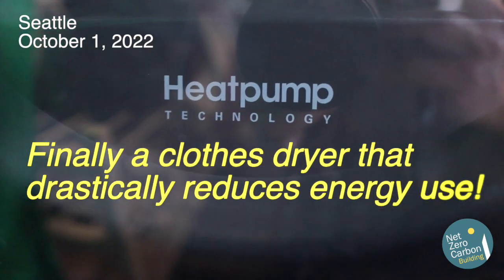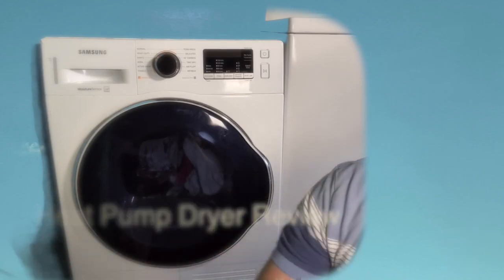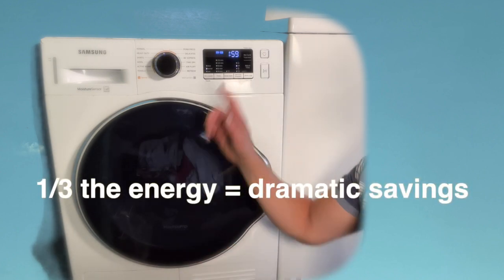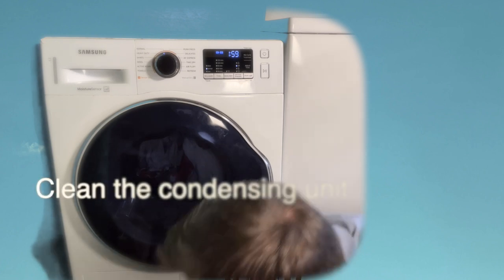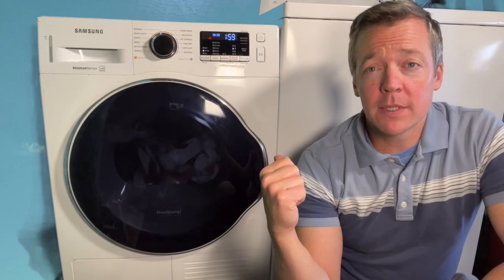This dryer has some cool technology. Heat pump dryers are finally available and they use around one third the energy that a standard dryer uses. In this review I'll show you key features of this dryer, how you can reuse water for irrigation, how to clean the condensing unit, and we'll end with the top five reasons why you should consider getting one too.